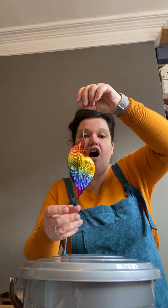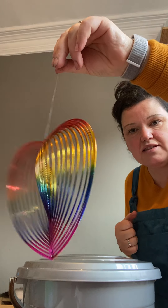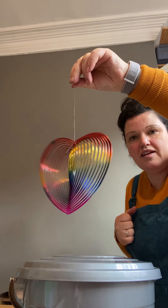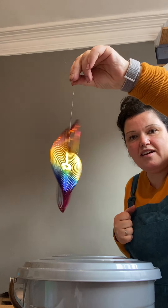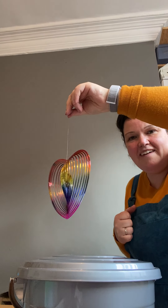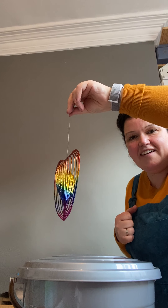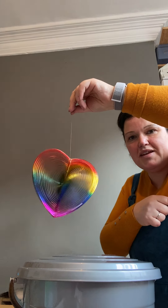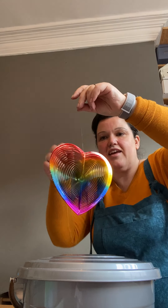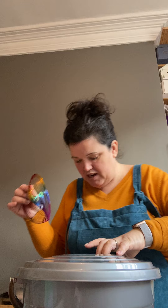And what's this? Another one. This one is a heart shape. Let me move out of the way so you can see it better. There we are. Spinning. That looks lovely. It's very pretty.